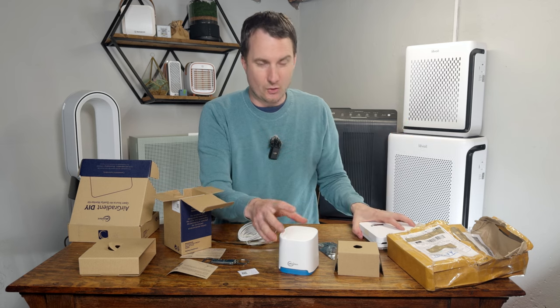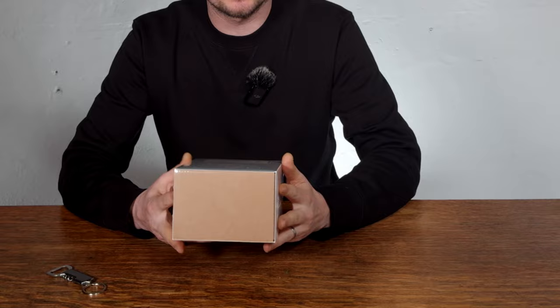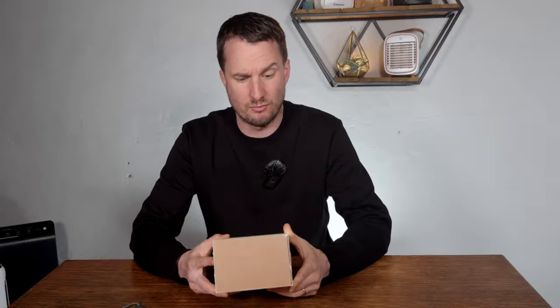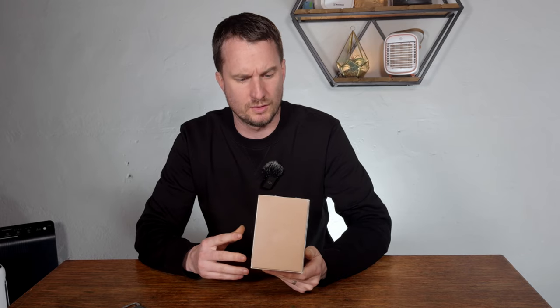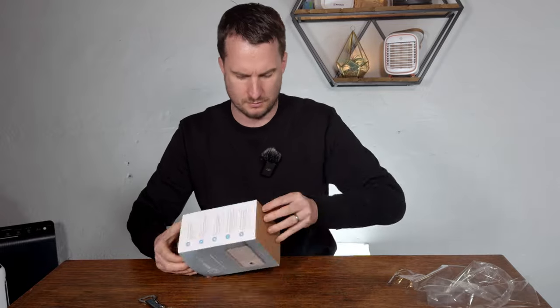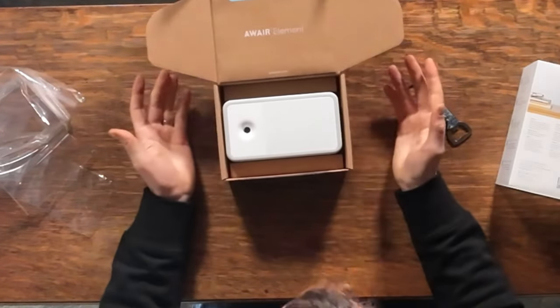Today we're also going to be unboxing the Aware Element air quality monitor. We're updating our best guide to air quality monitors for this year and this is one of the devices many people recommended. It's a fairly premium product at around $209 on Amazon, which compares cheaper to a device from Airthings that we are currently reviewing. It has an onboard screen but most of the work is done by the app.